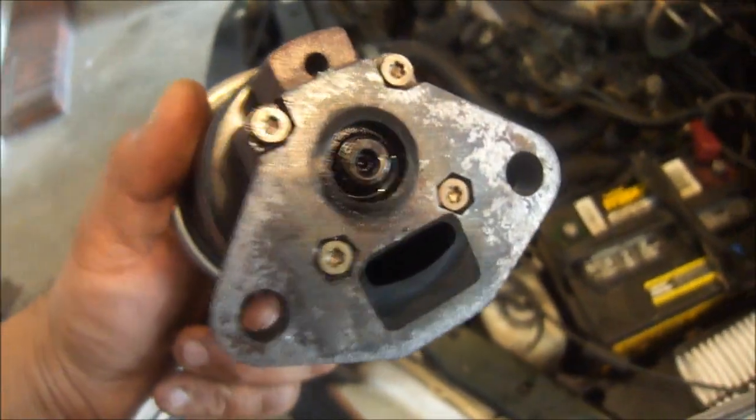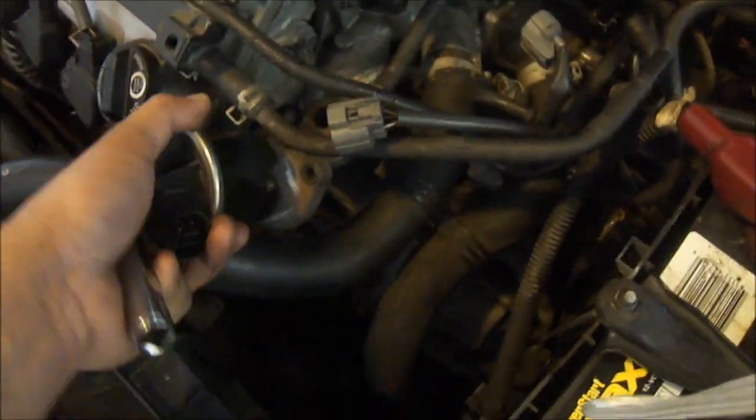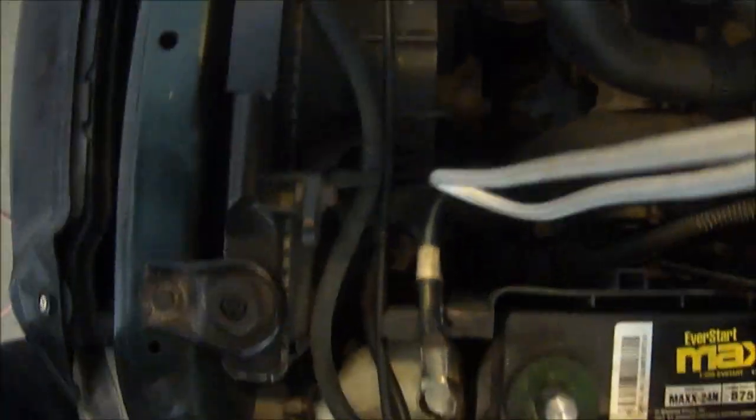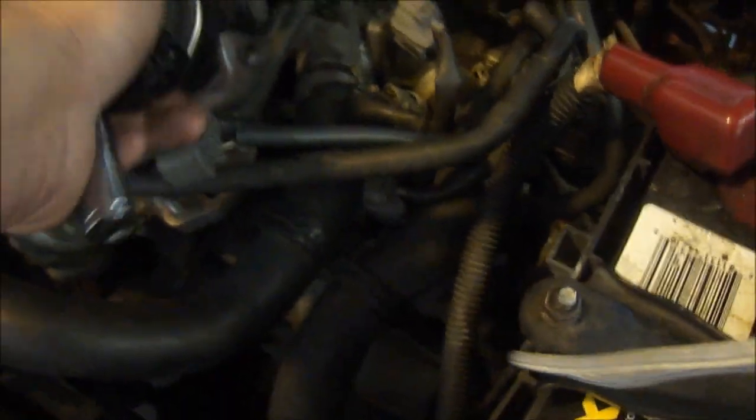I've already cleaned my EGR valve. I'm going to go ahead and put it back on where it was. If you want, you can apply a gasket here. In this case I don't need it because I didn't see any gasket when I opened it up, but you can always place a gasket — it's going to go there.